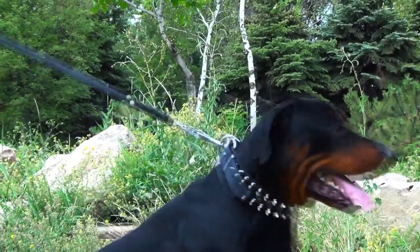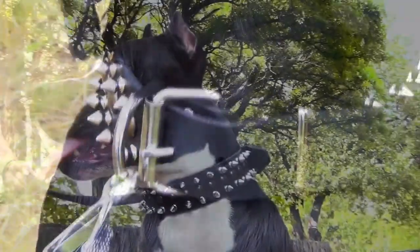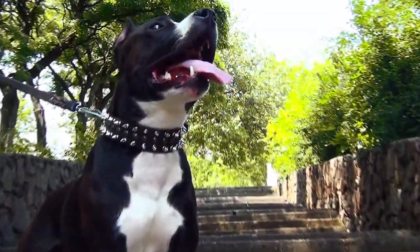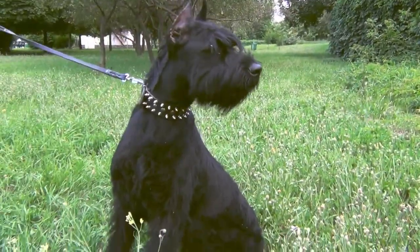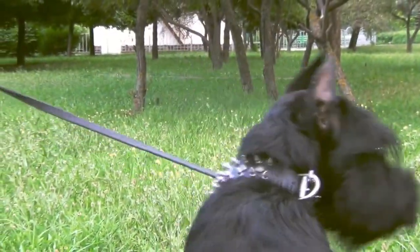Buckle and D-ring are durable and tested for heavy loads. All the hardware is rust resistant to emphasize the beauty of your pet with its rich metal shine. The width of the collar is good for strong and active canines.